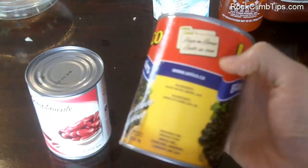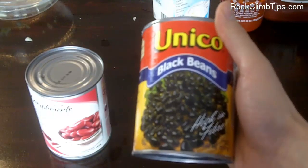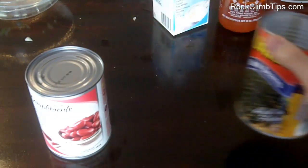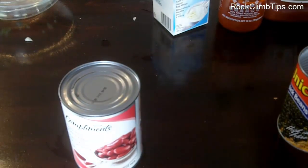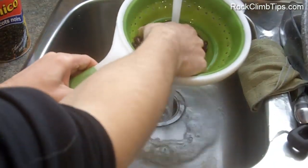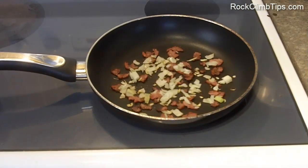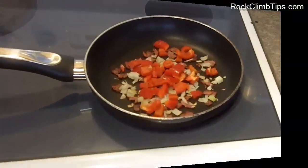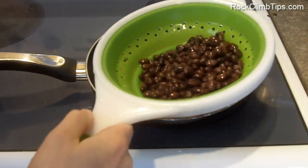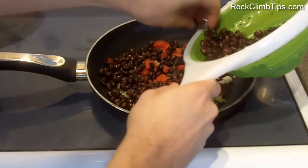Next we have beans, and you can really use whatever beans you want. I personally like black beans — really high in fiber, they keep you full for a very long time, and they have protein as well. Sometimes I use kidney beans, and sometimes I switch it up with lentils too. All of those are really good choices, but you can experiment with whatever works best for you. I put them in a strainer, give them a nice rinse, and they're pretty much ready to go on the pan. I generally use half a can of beans per meal, so I'm just going to use half of this can.